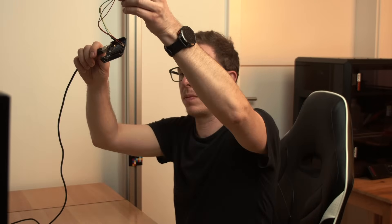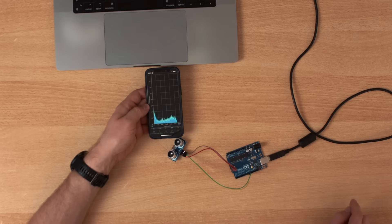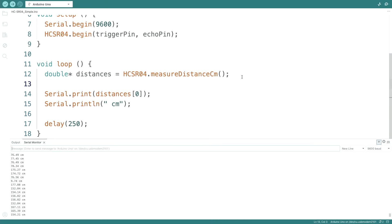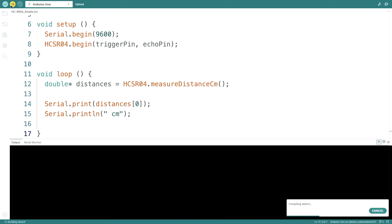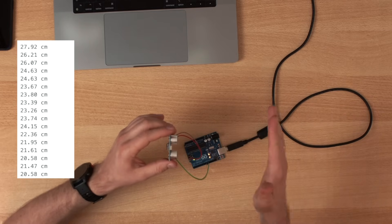As I mentioned this is ultrasound, and you can actually hear something if I put it next to the microphone. Now the measurement loop is pretty slow, but we can increase the speed — we just remove the delay and then it goes as fast as possible. Now it's pretty fast.